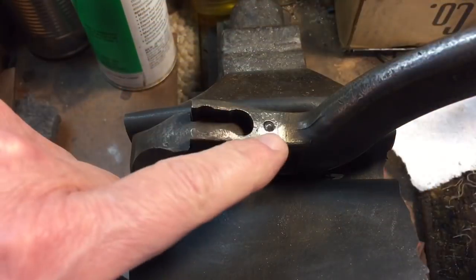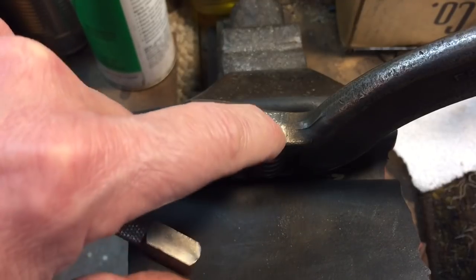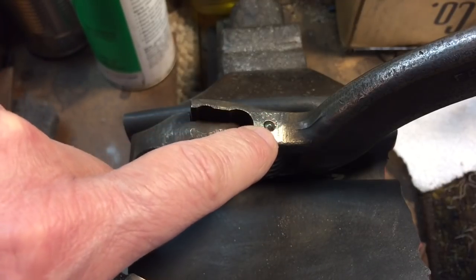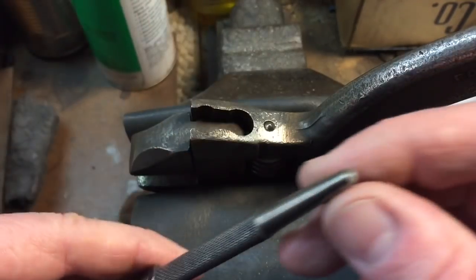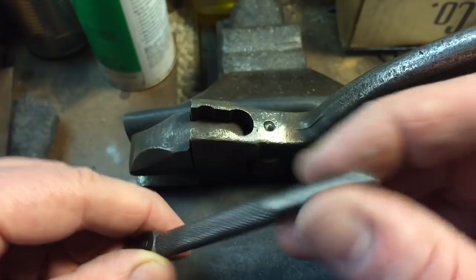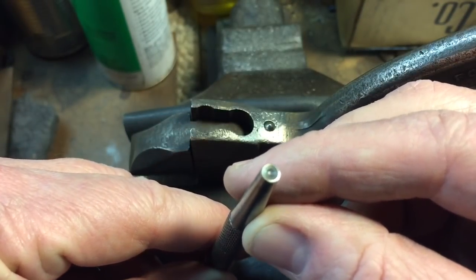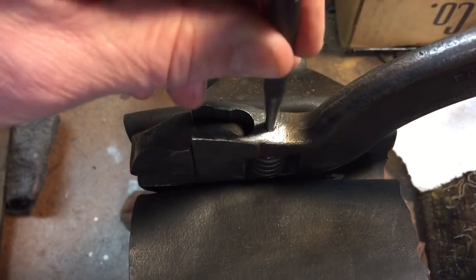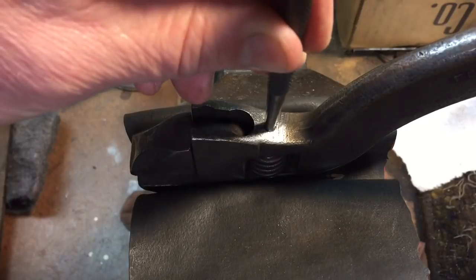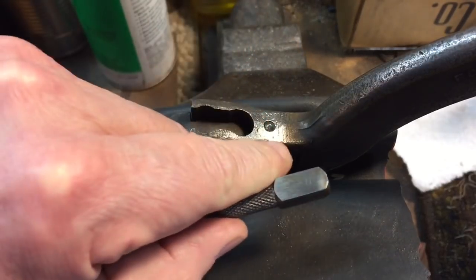The pin holding the thumb wheel has a dome or pointed top — if you try to put a punch on there it's going to slip off. That's where a nail set comes in handy. This one is a 5/32nd — see how the punch has a little dimple that fits right over the dome. We'll spray some penetrating oil on there and knock it down. Once it's about an eighth to a quarter inch inside the hole, we can switch to a regular straight punch.